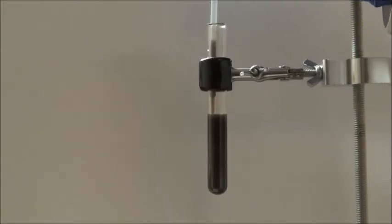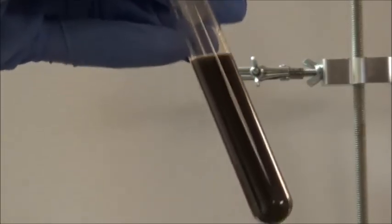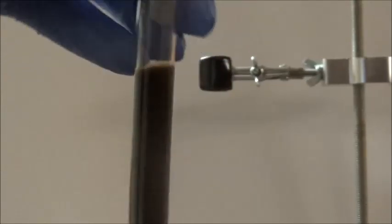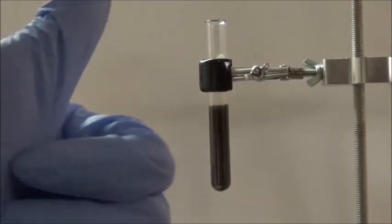I can use the pipette to mix around the mixture. That's copper sulfide produced by a double displacement reaction. Thanks for watching, and have a good day.